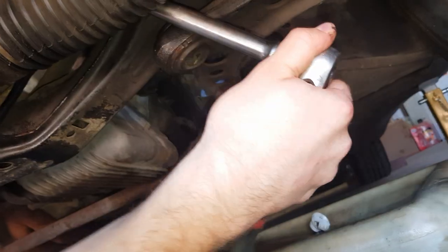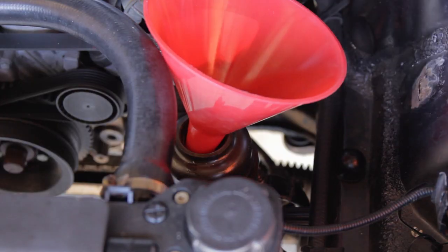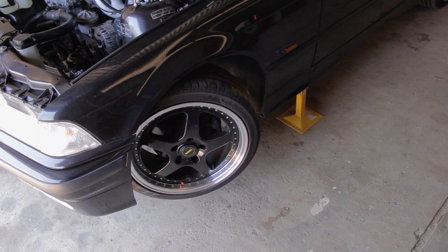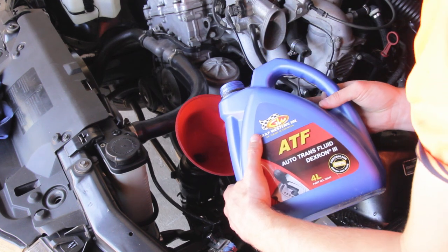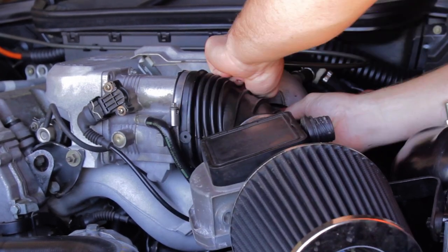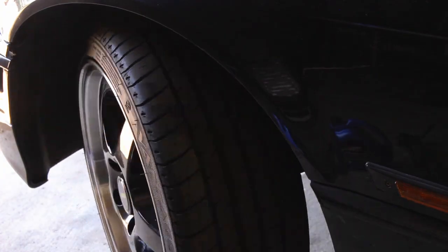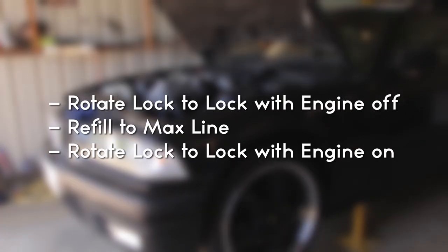Then screwed the bolt back in and tightened it — keep tightening until you feel the crush washers being crushed. Next, refill the system for the last time following the same steps as before. Turn the wheel lock to lock a few times with the engine off, then refill the reservoir. Then turn on the engine, turn the wheel another five to ten times, and then refill again. Repeat those last three steps to bleed all the air out.